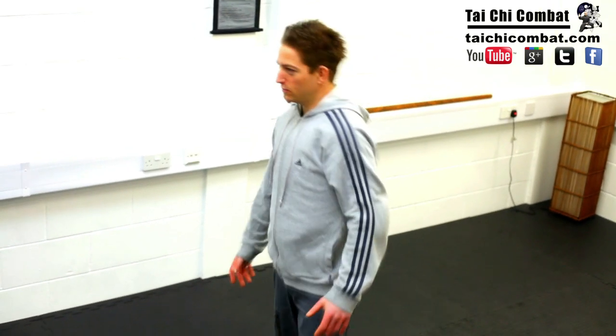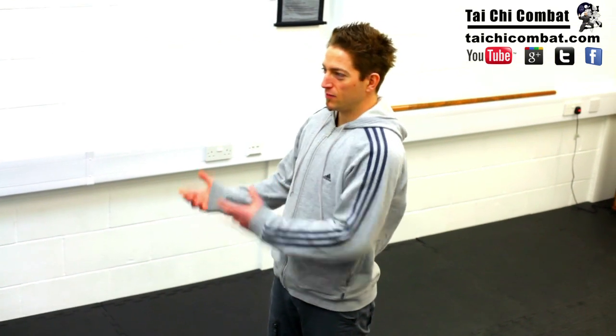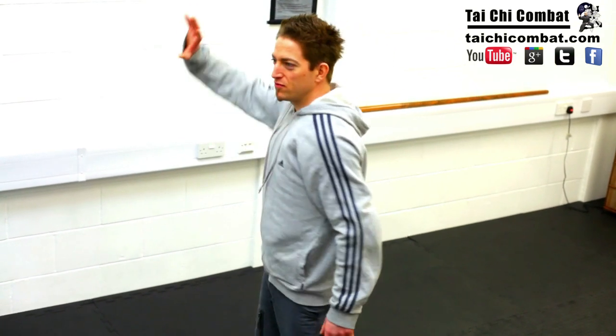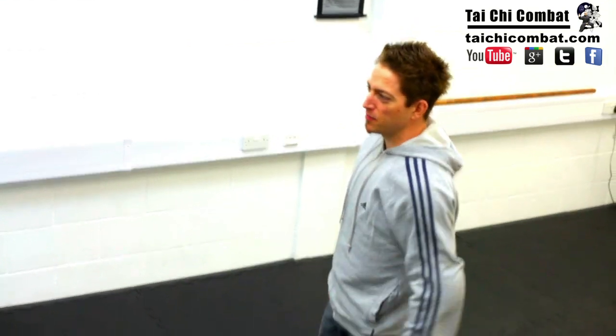So Master Wong, with Tai Chi obviously being form-based, mainly when you practice it and then try to apply it to combat, how do those big hand movements deal with maybe more aggressive, quicker attacks? Attack me!